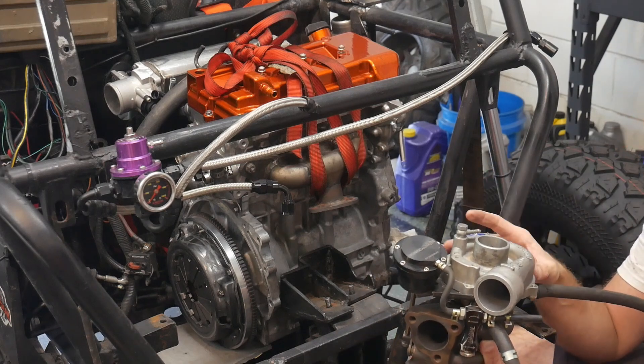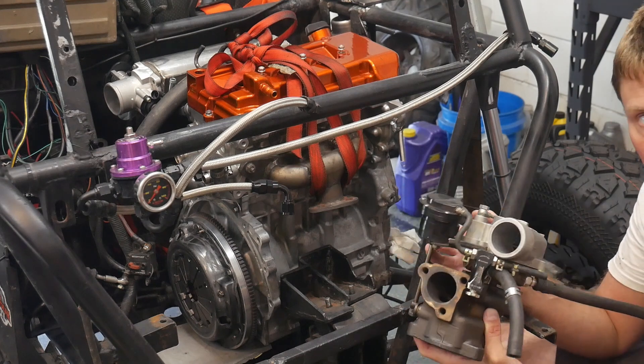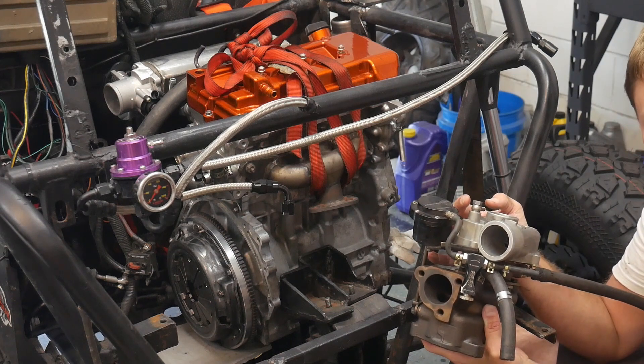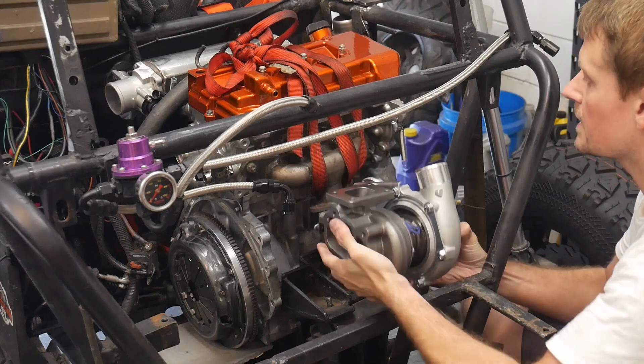That sucker's not going anywhere. Because of the time constraints for getting to Durham town, I'm just going to have to use the old turbo - the old KO3 turbo. Just kidding - it's either 400 horsepower or bust. Their new massive GTX turbo.